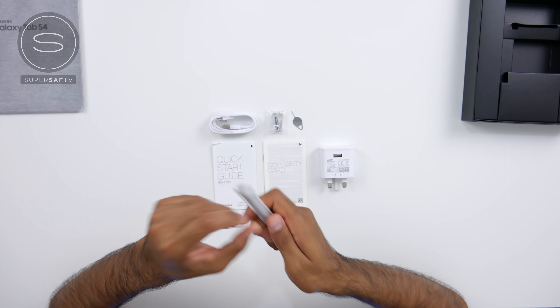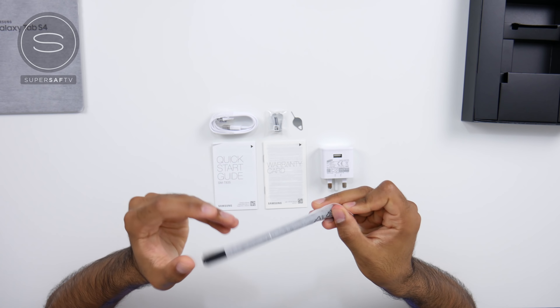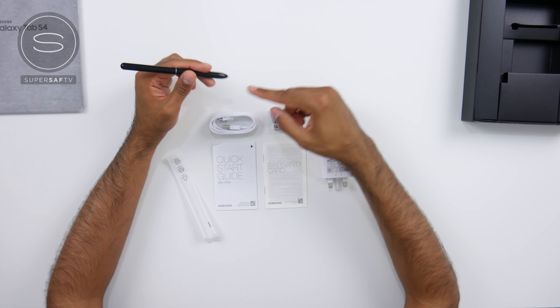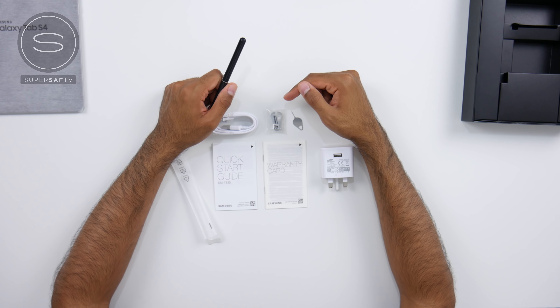And finally we have the S Pen. The S Pen is included here — I know other tablets do not include a pen — and it's pretty cool. We've got a button here and it feels really nice and light in the hand. You also get a tool to replace the tip of the S Pen and you've got some spare tips as well.